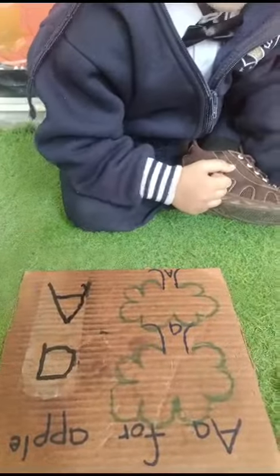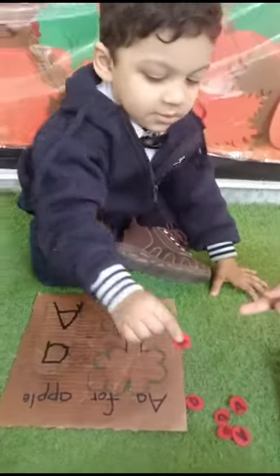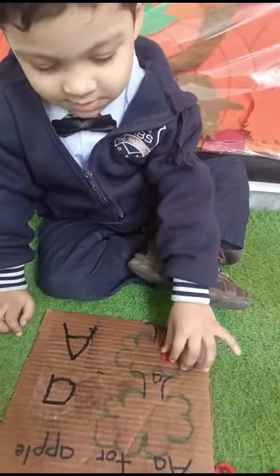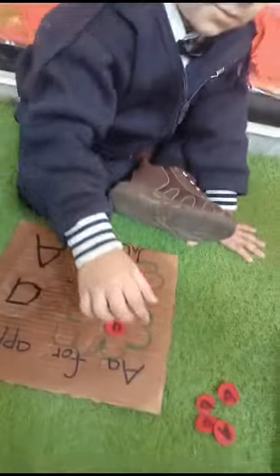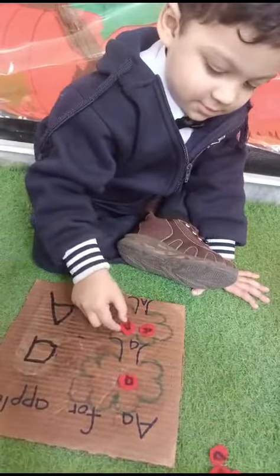Okay, now tell me — where's the capital E? It says... Very good, Taha! Good job. And trace the small 'a'. Very good! Good job, again. Do it. Very good, Taha!